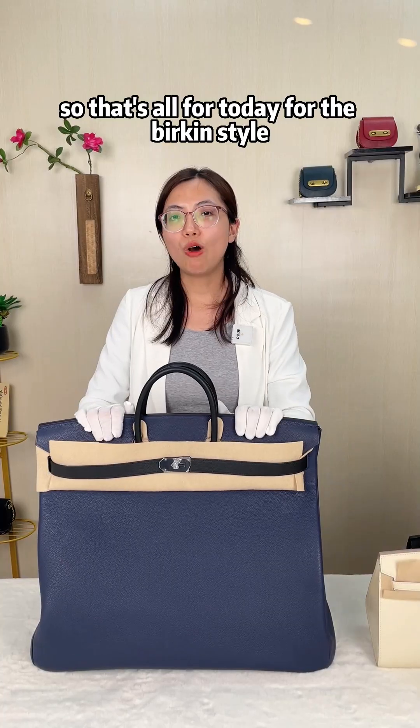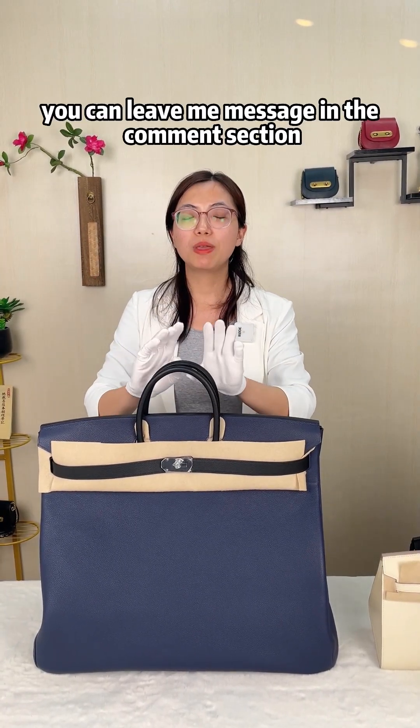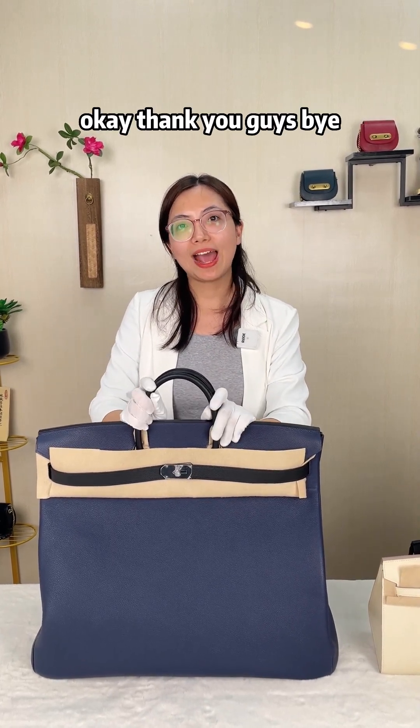That's all for today for the Birkin style. If you have any questions, you can leave a message in the comment section and we will answer you one by one. Thank you guys, bye!